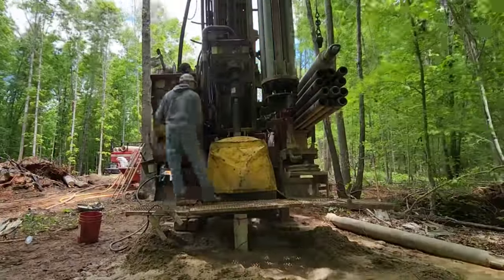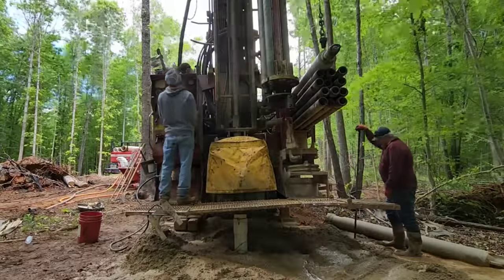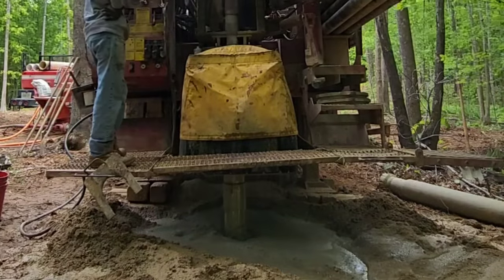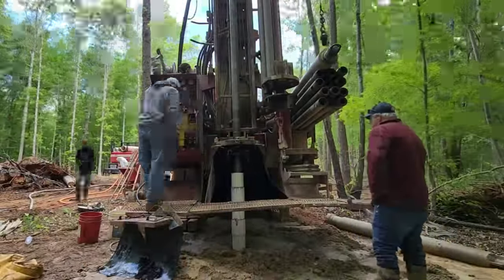We have successfully installed the casing and are going to install the 6-inch hammer now and begin the drilling process. We encountered hard rock at about 7 feet, then around 9 to 10 feet we encountered nothing but sand all the way down to about 62 feet. Once you're done setting casing and you begin the drilling process, your hope is to start hitting blue-gray granite. We hit blue-gray granite right there at 80 feet.